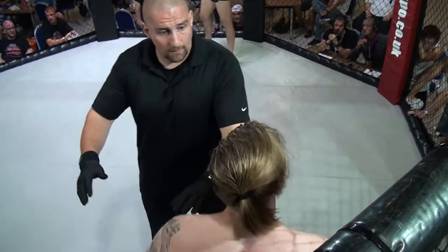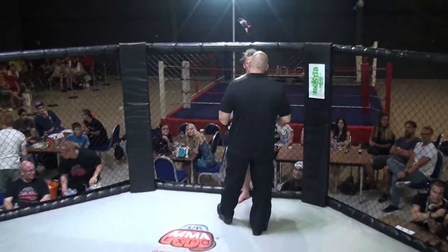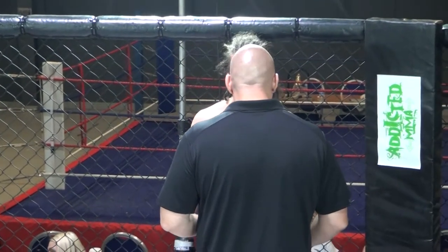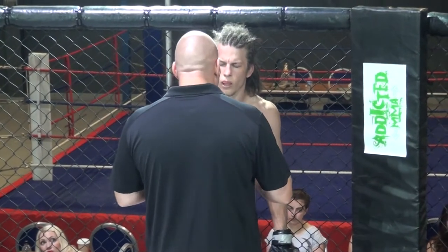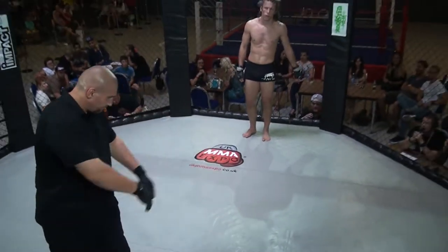Knee to a grounded opponent. What did you think about that, Phil? Yeah, he had three points of contact. I don't think the ref's going to take a point away, so we'll just see what Leon decides on. Fingers crossed. Nick looks okay, so it looks like it's going to carry on, which is good. Yeah, it's quite a good fight, this up to now. Looks like we're ready to continue now.